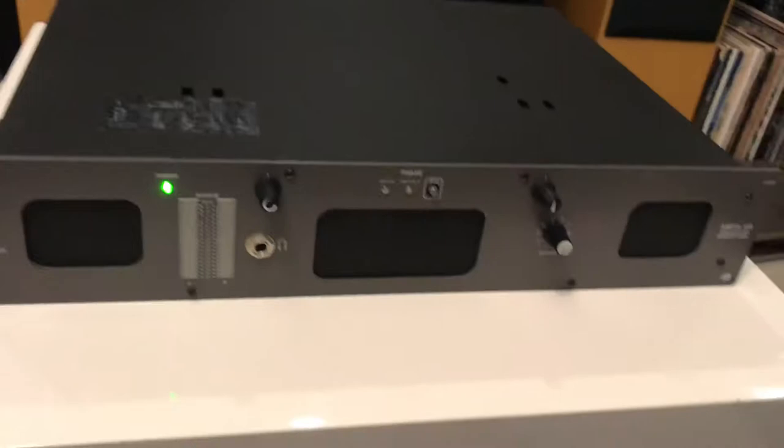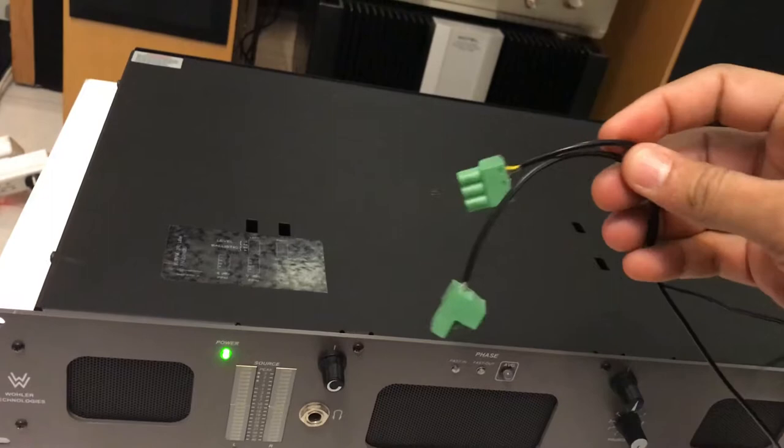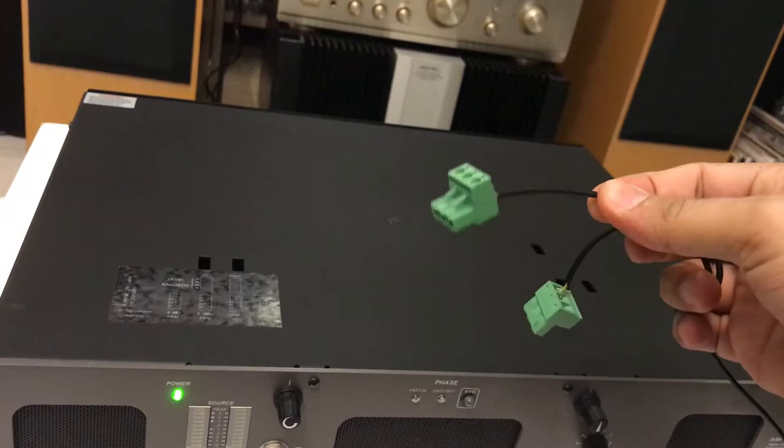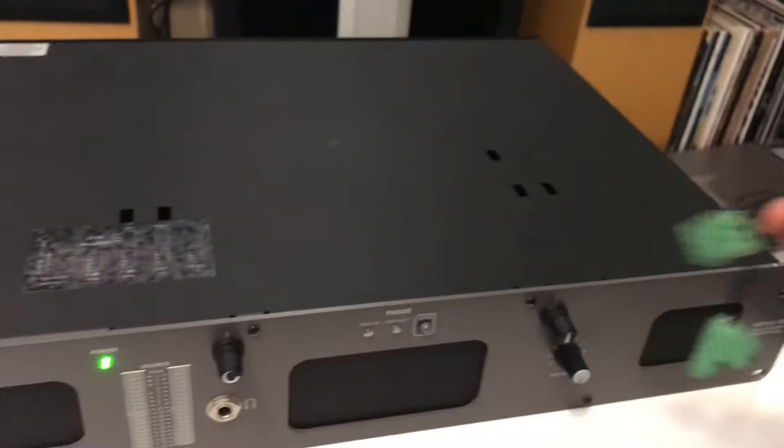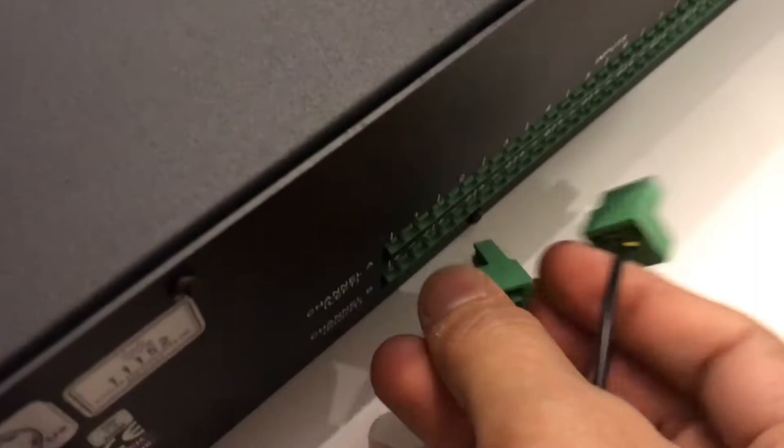I'm just going to give it a test. I just made two cables with the Phoenix contacts to test this. These are connected to my CD player up there. I'm going to run the signals into each channel at a time and we'll test them here. This is channel 1.